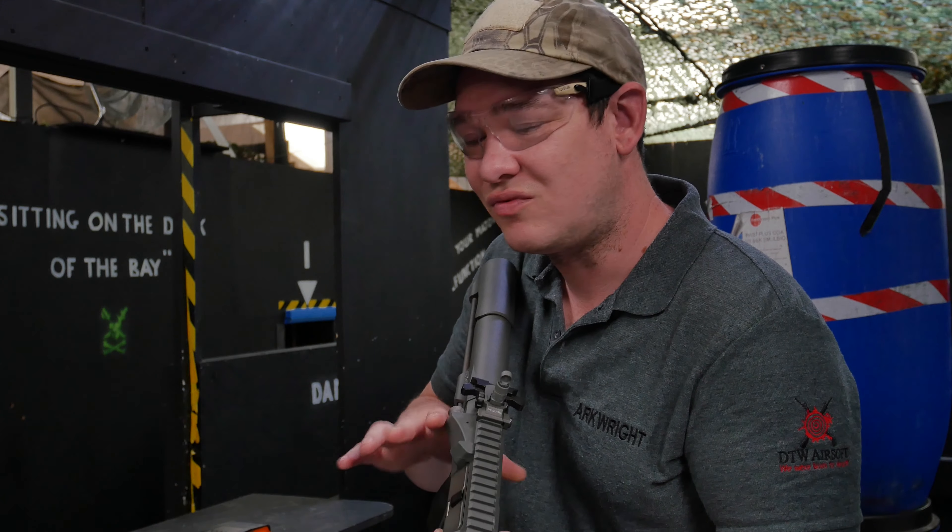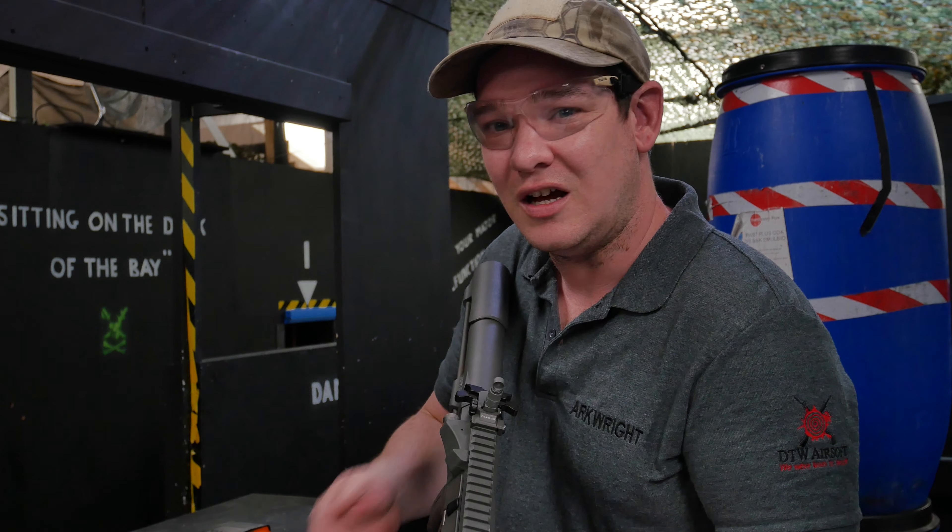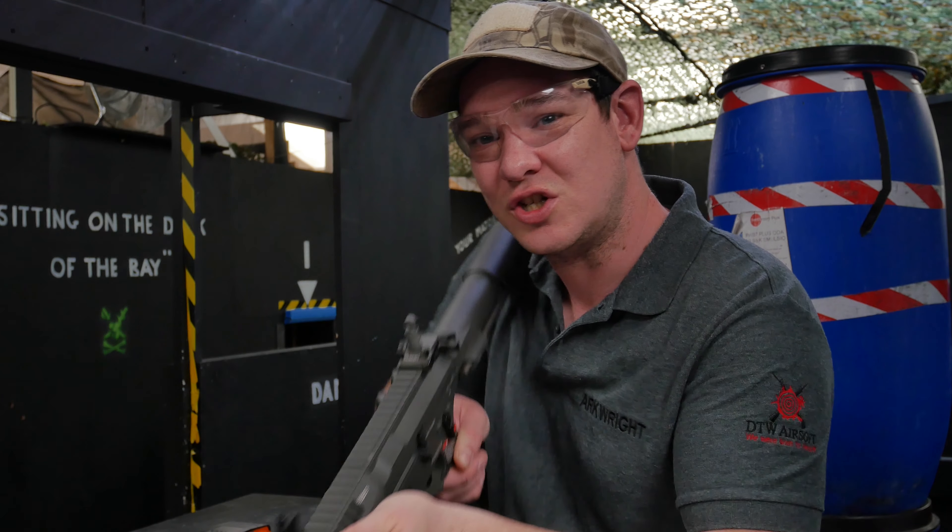The trigger response on this is really good. The ETU and MOSFET are working well together with no problems. G&G's MOSFETs aren't the best in the world, so at some point you'd probably want to upgrade it. The three-round burst is really fun to use, especially in CQB. If you're limited to one shot only, the trigger response is not a problem at all — I can see why a lot of CQB players like this gun. The only downside is the buttstock: even with some texture, it can slip on your shoulder a bit.